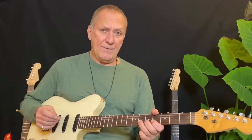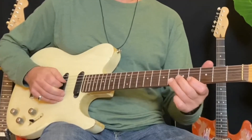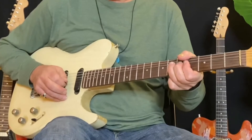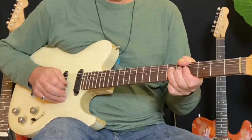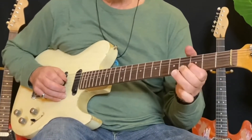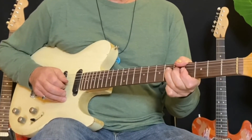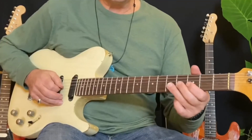Now here comes the triple play — I'm going to change the endings. For the second ending, I'm going to bend up to the root note on the second string in the blues box. For the third ending, I'm going to end on the fourth string, the root note G, in the G blues scale box.